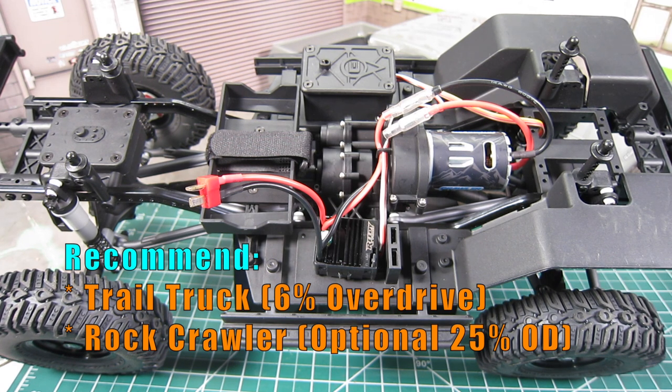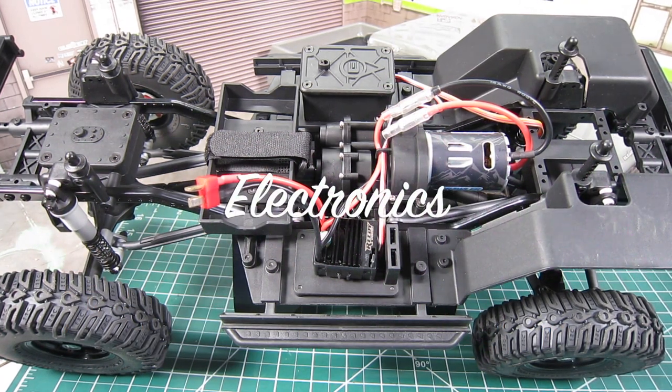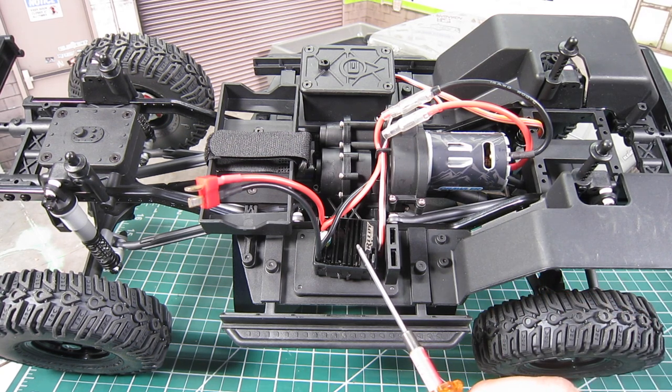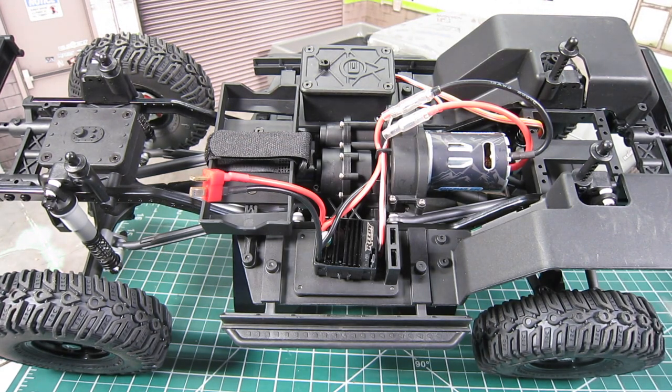Additionally, a few third-party vendors offer the option to increase overdrive to 25%, so that would be my choice for a crawler. As for the electronics, it follows the other Enduro line using a full set of Reely products. The motor is a brushed 5-slot 16-turn crawler motor, and the ESC is a water-resistant SC480X brushed ESC with a T-plug connector. Personally, I've been quite happy with the motor, but I found that the Hot Green 1080 ESC for $42 is a much better option and well worth the upgrade.